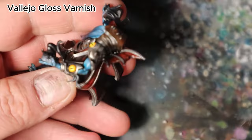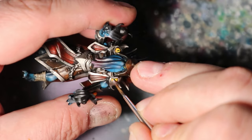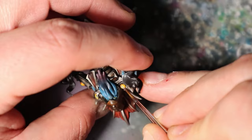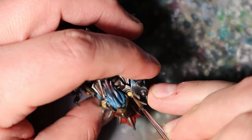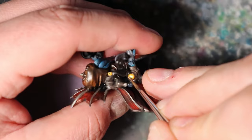I will use Vallejo Gloss Varnish to create the illusion of wetness and mystery for the fake eyes, adding a captivating finishing touch. With a fine brush, delicately apply Vallejo Gloss Varnish over the surface of the fake eyes. This gloss finish will simulate the appearance of moisture, making the eyes appear eerily lifelike and enhancing their enigmatic allure. Be mindful of precision, ensuring you cover only the areas designated for the fake eyes.